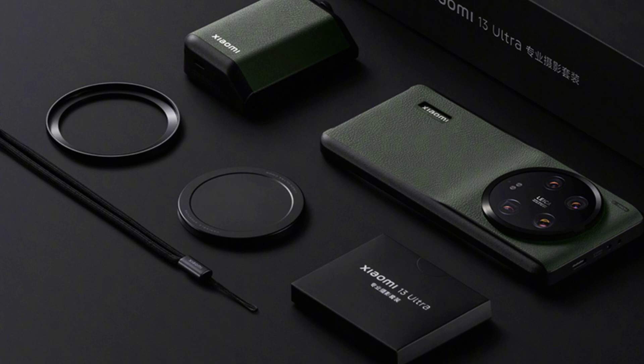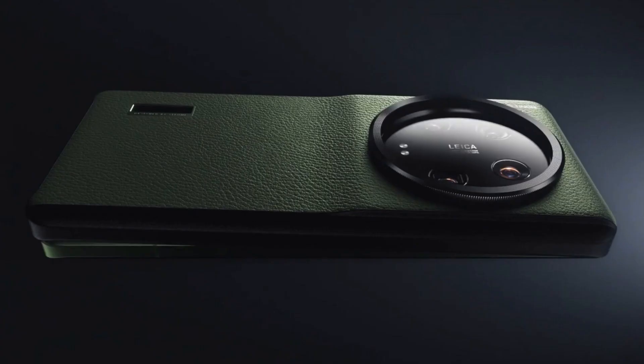There are four rear camera lenses in total. The other three are all 50MP Sony IMX858 1/2.51-inch sensors. The lenses consist of an ultra-wide, a 3.2x telephoto lens, and a 5x telephoto lens. I could not tell you why there are two telephoto lenses.